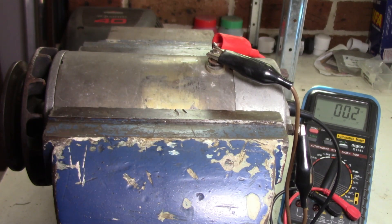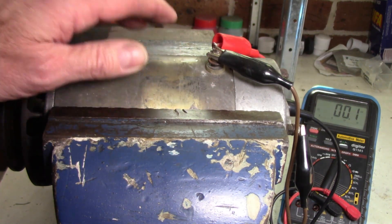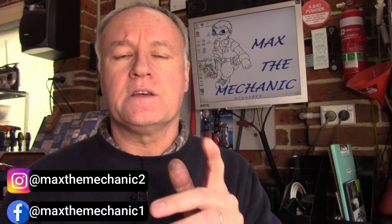I'll leave this video here for now guys because I'm going to check the regulator, but I'll do that as a separate video. I hope this provided some information for testing generators — full fielding them — so that you can figure out if your generator is well and truly done or not. In this case, all good; it just needed a bit of a rebuild, a bit of a tidy up, but it's okay. I hope you got something from this video today. If you haven't already, please subscribe to the channel, give it a like, feel free to comment down below, and don't forget the notification bell — you don't want to miss any future videos. Until next time, this is Miracle Max signing off. I'll catch you later.